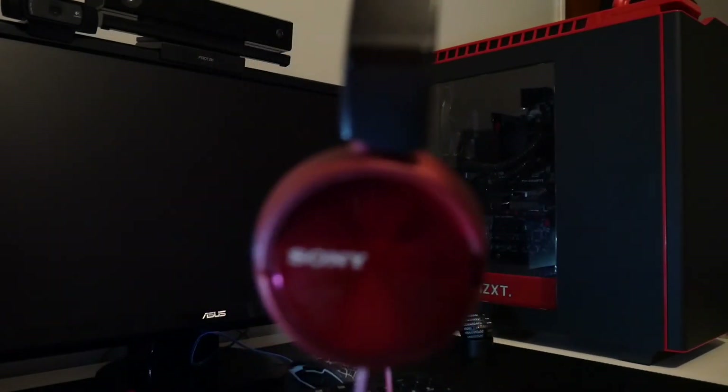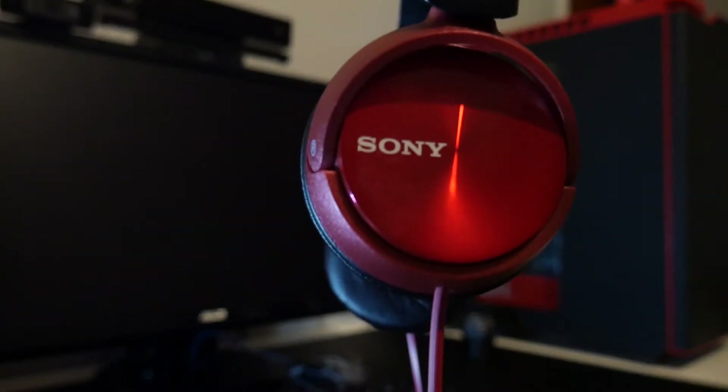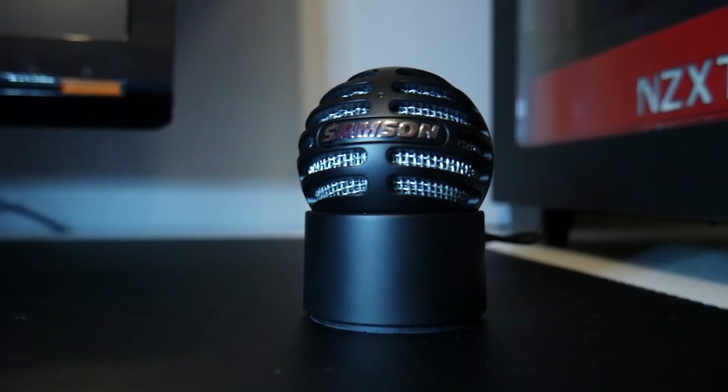The headphones that I have are the Sony ZX310s. They are quite cheap but they match my colour scheme which is black and red. The microphone that I use is the Samsung Meteorite.